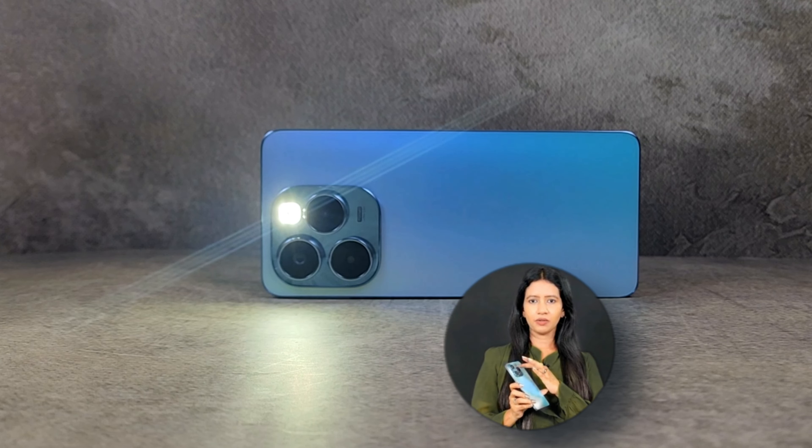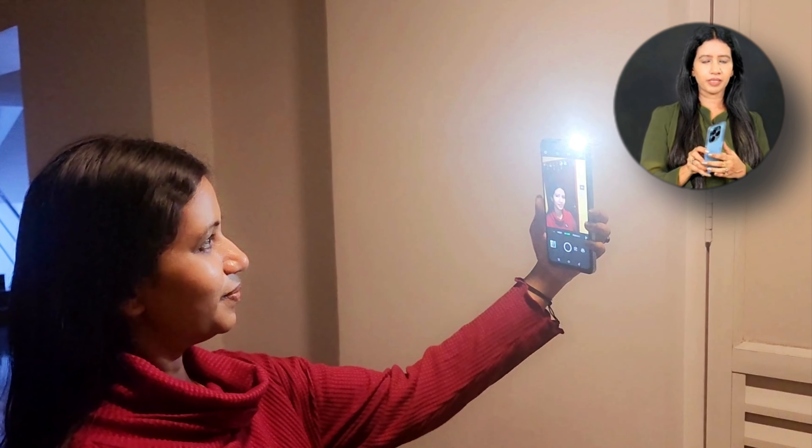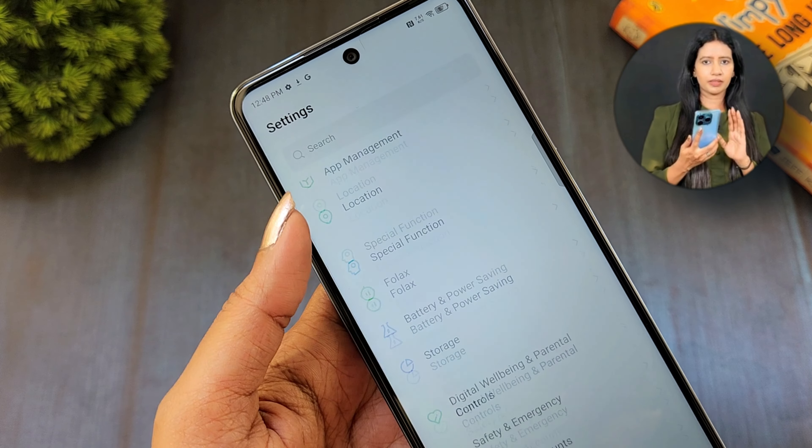There is a ring light on the flashlight. On the front panel, you can use it for selfies with the flashlight option. The device weighs around 200g and fits comfortably in the palm of the hand, offering a good grip.